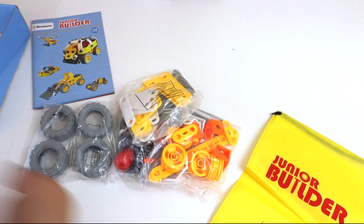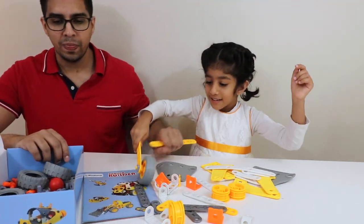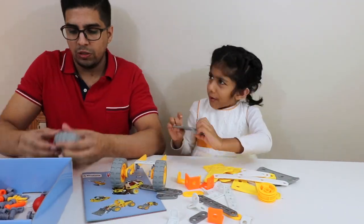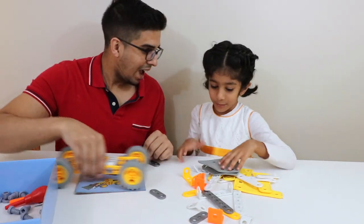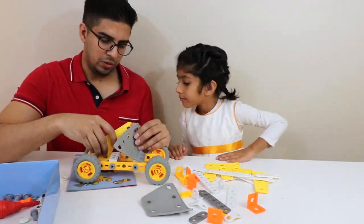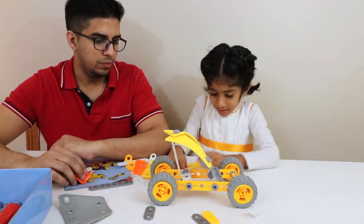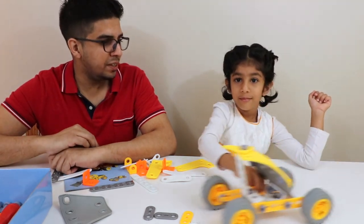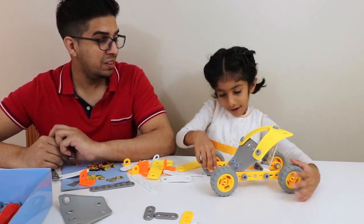Let's go ahead and start building. So far our car is coming out pretty good. Isma has been telling us exactly how to build it and it's been a lot of fun. Definitely really cool.